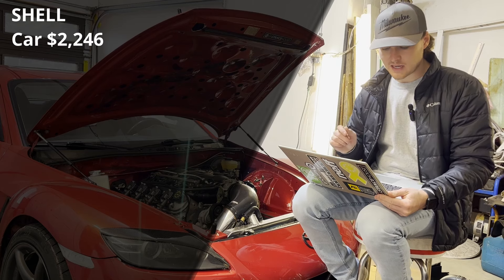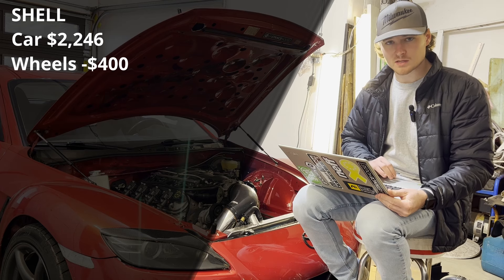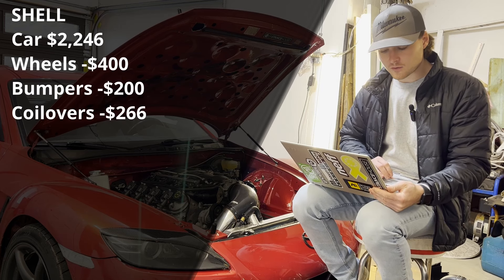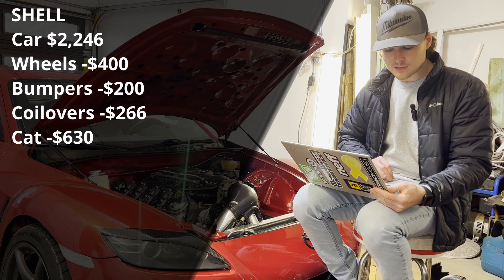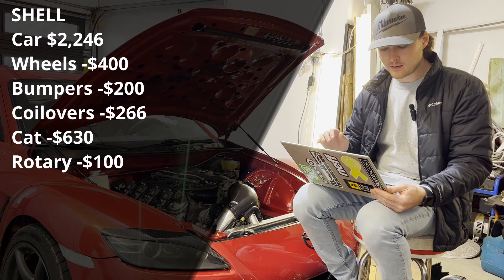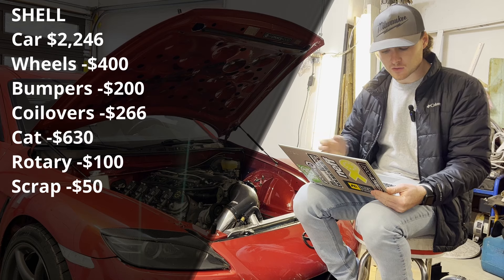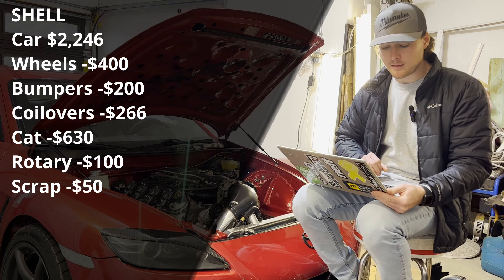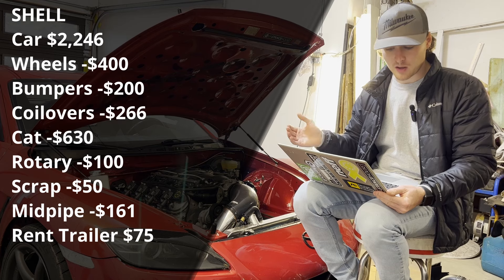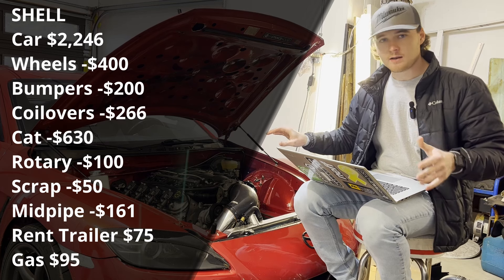First things I did after getting it on jack stands was sell a few items. I sold the wheels for $400, two aftermarket fiberglass bumpers for $200, eBay coilovers for $266, the catalytic converter for $630, and the rotary engine to someone making a piece of art out of it for $100. I got $50 for scrap metal including some engine components, and sold an additional catalyst mid-pipe for $161. Other expenses included $75 to rent the trailer to pick it up and $95 in gas.